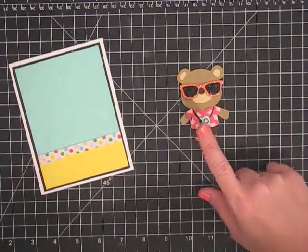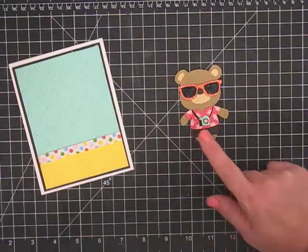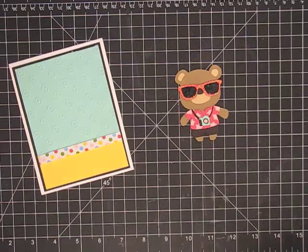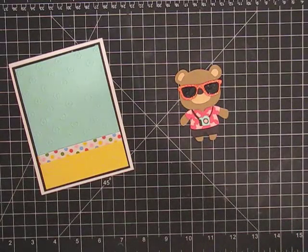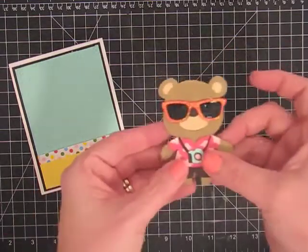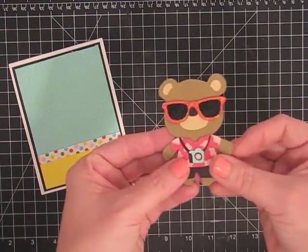But here's what I did to him — one of my design team members, Andy Berry, she is Andy Berry Cards, I think she's linked in the description. She used some enamel accents on her bear and I thought it was the cutest thing. You see the sparkles on the sunglasses?